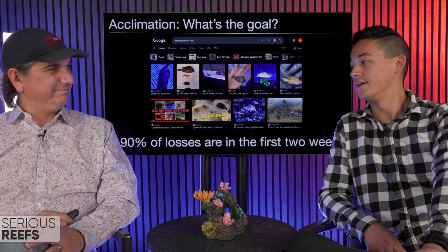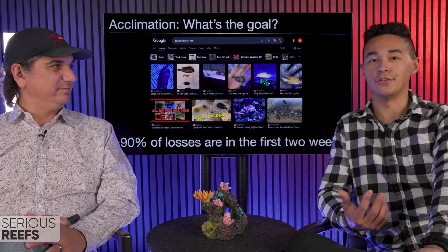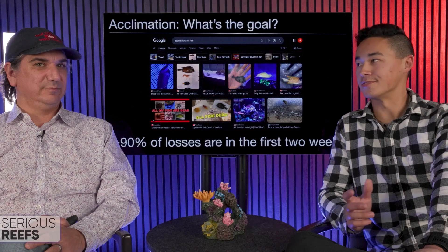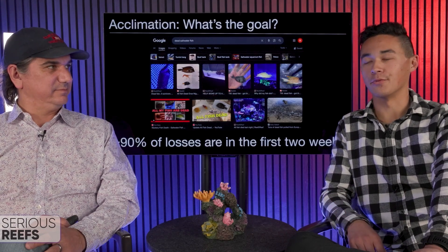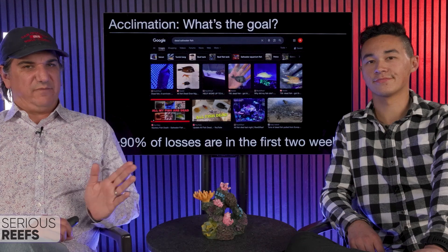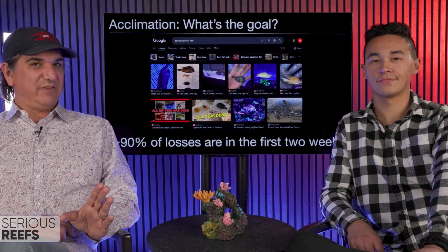Zero mortalities in the first couple weeks — because why? The majority of losses are gonna happen within the first couple weeks. Having been doing this for a couple of decades each, anytime we've had a loss, 90% of the time it's within that first couple-week window. If you make it through that first couple of weeks, that fish is very likely gonna live many years barring any catastrophic event.